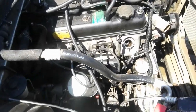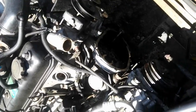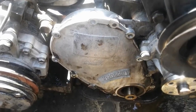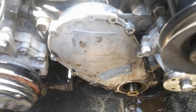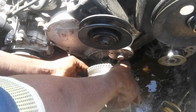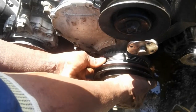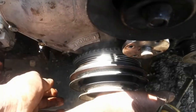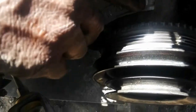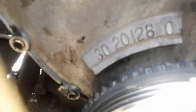Hello guys, welcome back again to my channel. My name is David. On today's video I'm going to show you how to do timing on a 4Y engine. I already took out the pulley and I'm going to put it back just to show you the outside marks. This is our pulley — I'm putting it back to show you where the marks are supposed to be when you're doing your timing. On the pulley, where I am pointing, there is a mark that is supposed to be in line with the zero, which is on the cover.